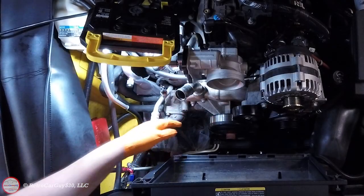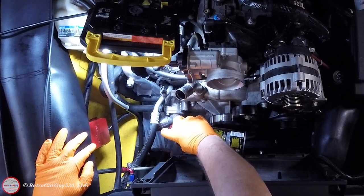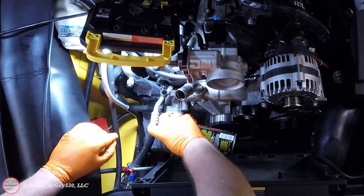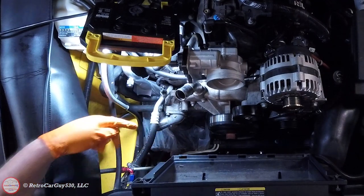You should prep the area where the heater core hoses connect to the water pump by cleaning it to make sure any debris will not be introduced into the cooling system. This is extracted from my cooling system refresh video where I've removed the lower radiator hose and would be removing the thermostat housing — the same applies for the heater core hoses at the end of the water pump.